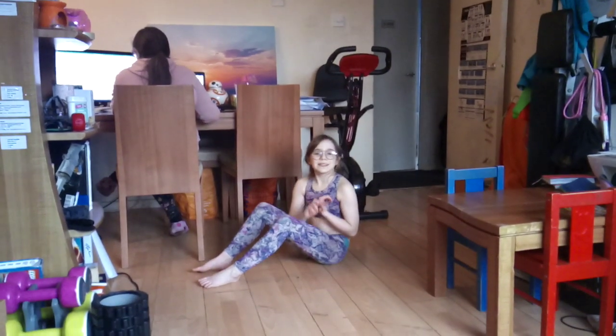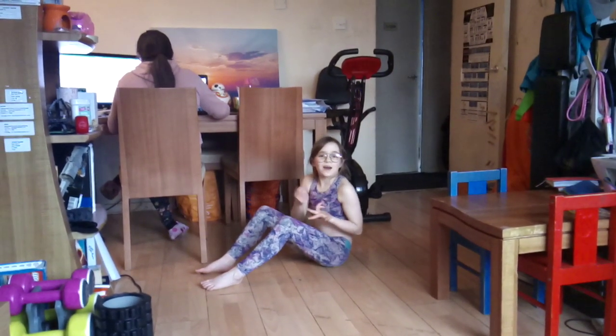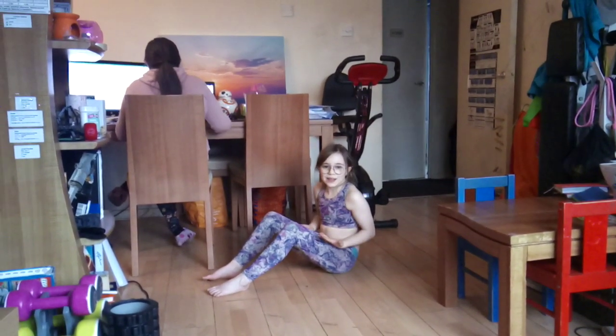Hi guys, I'm Erin O'Gina from Erin O'Gina Athletics and I have another how-to video for you. So this is how to do a tricep dip. You can either go on the floor or use a table, a chair, a sofa, anything like that.